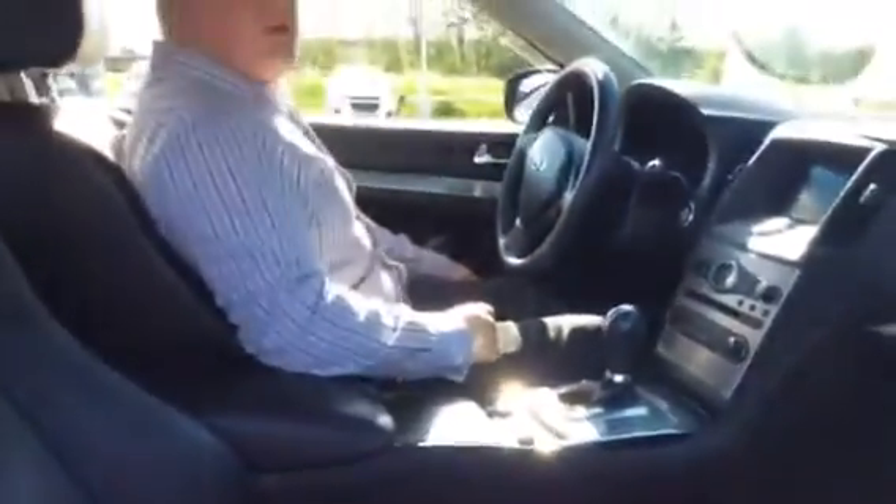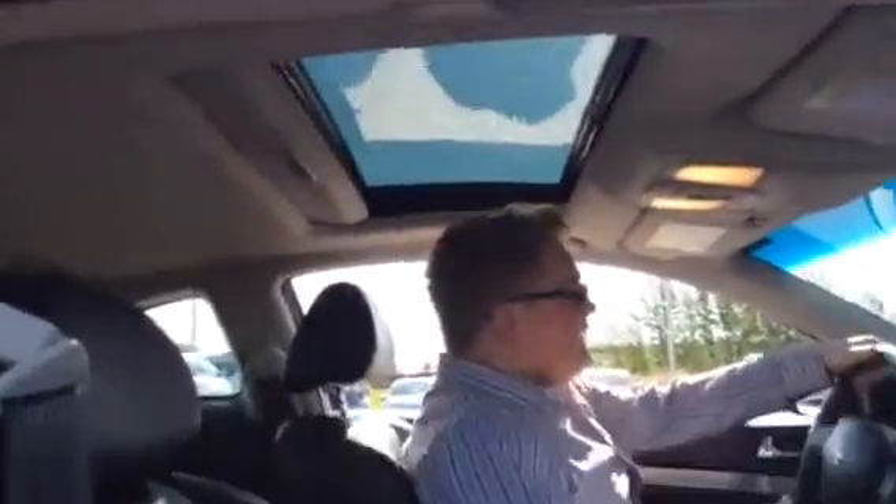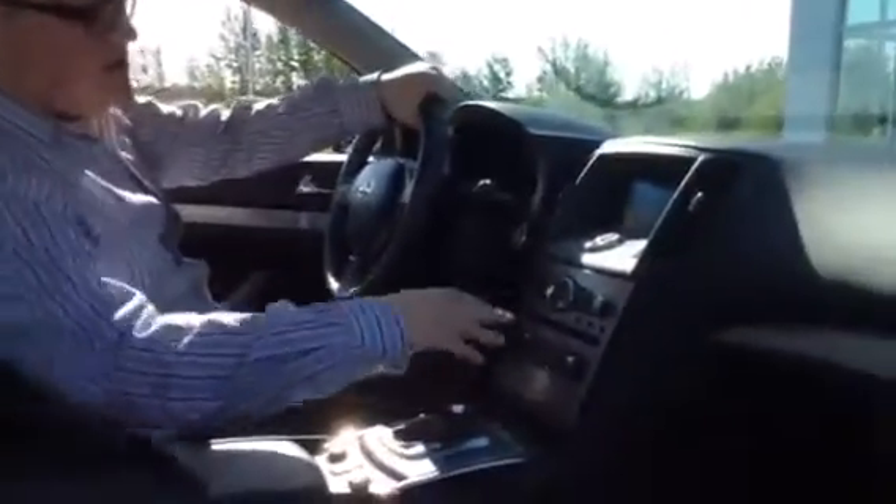If my cameraman wants to hop in the passenger seat, I'll show you some of the interior features. So inside you've got the push button start. Roll down the windows — they automatically roll down. You also have your sunroof as well, which is going to be awesome for the summer. And then you've got a bunch of little displays in here.